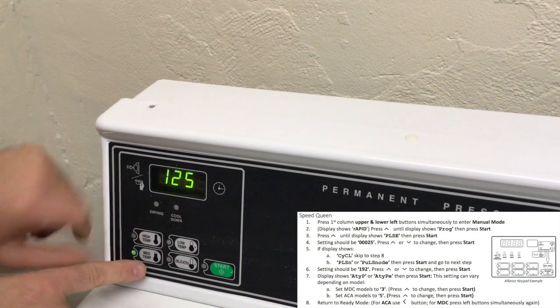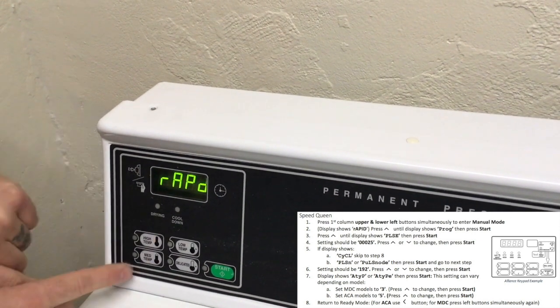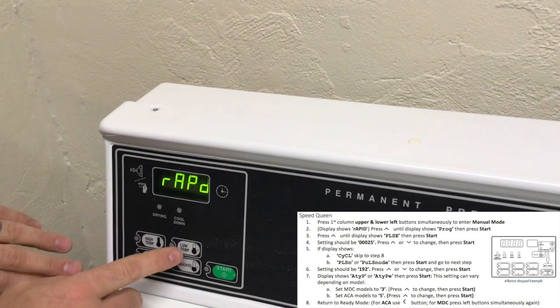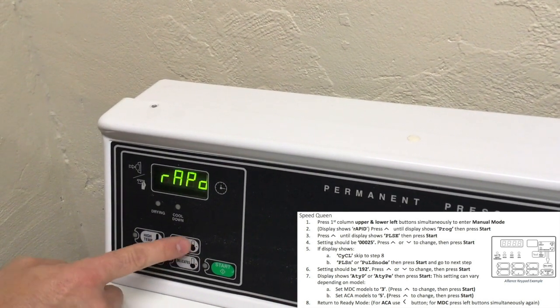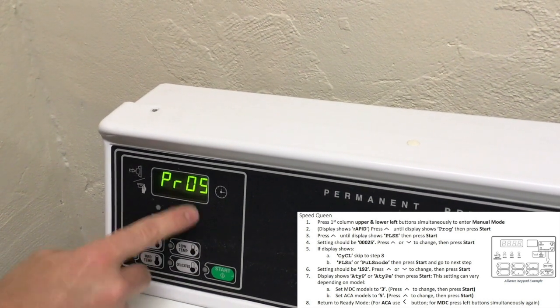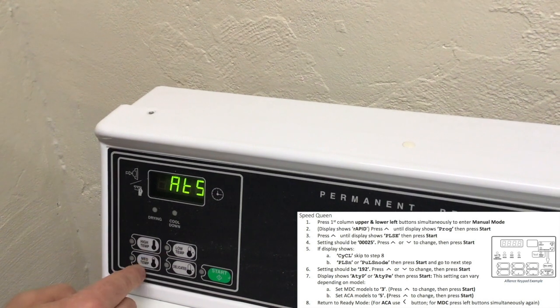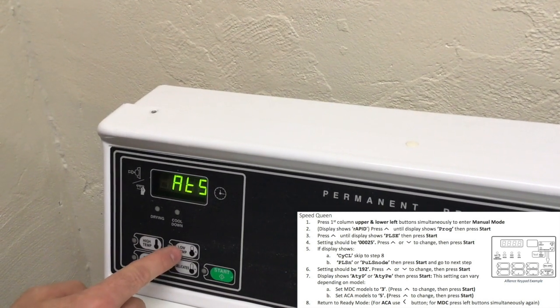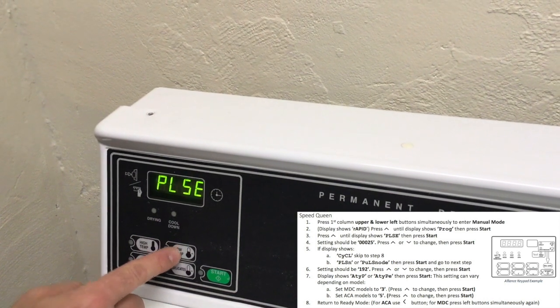Configure the machine by pressing the top two buttons simultaneously on the first column to enter manual mode. The display will show RAPID. To navigate, use the up and down arrow buttons. Press the arrow up button until P-R-O-G is displayed and press start. Continue pressing the arrow up button until P-L-S-E is displayed and then hit start.